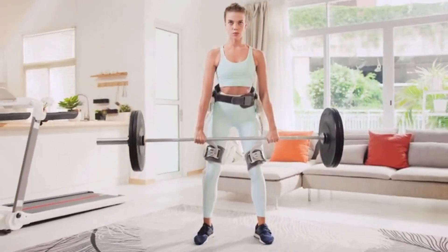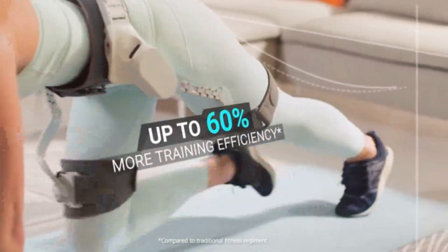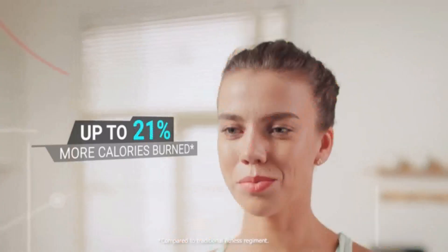When you're ready for a challenge, switch to fitness mode. The same motors now increase resistance, so you get greater results faster.